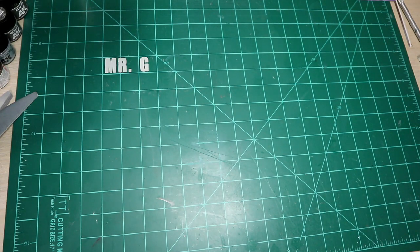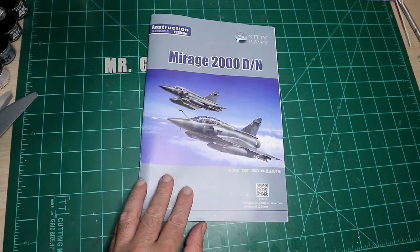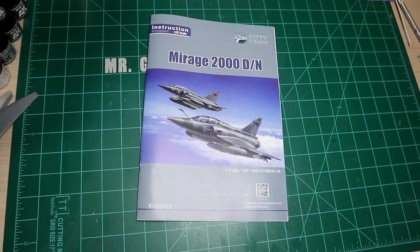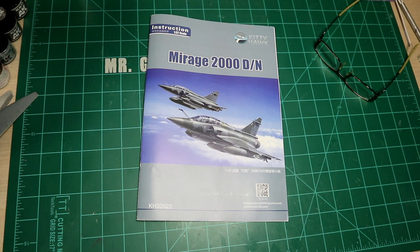That's it for the Mirage 2000 two-seater. My advice is the same I followed for the single seater: whichever version you want to build, do your research. There are a couple of good books on the Mirage 2000 with lots of pictures — I saw one on Amazon for around 30 dollars with lots of close-up photos. Thanks for stopping in for this unboxing. I promise these will remain rare, and I'll see you soon.